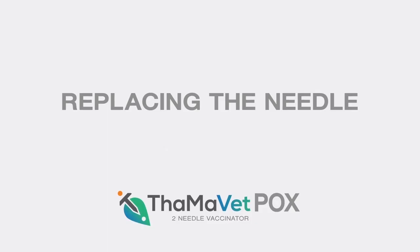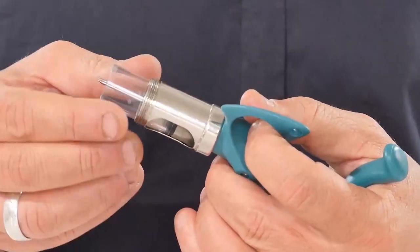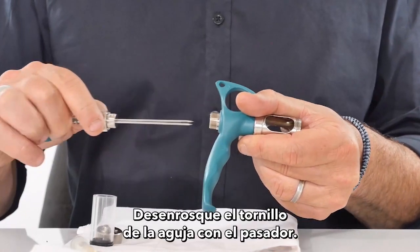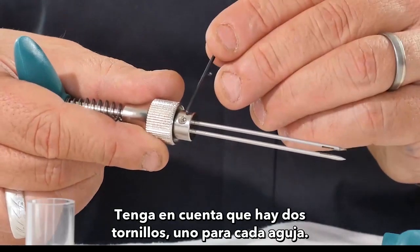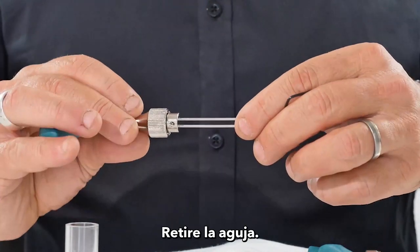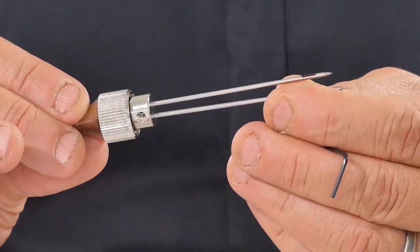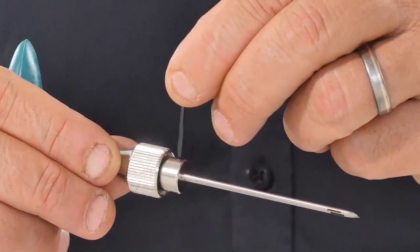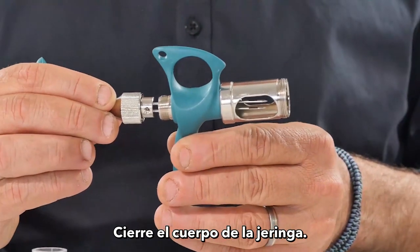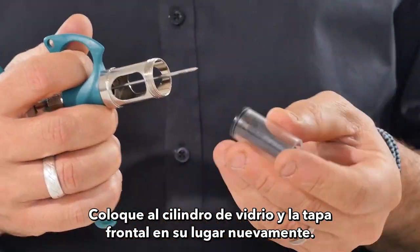Tama pox to needle vaccinator: replacing the needle. Take out the glass barrel, open the syringe body, unlock the needle screw using the key pin. Note there are two screws, one for each needle. Remove the needle, put a new needle in place, and screw it back. Close the syringe body, put the glass barrel and end front cap back into place.